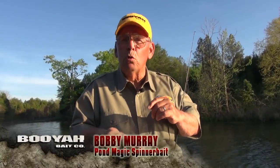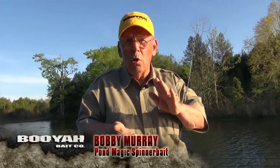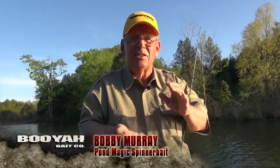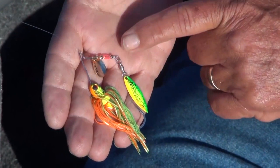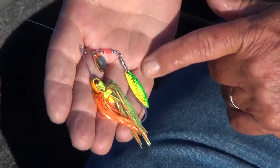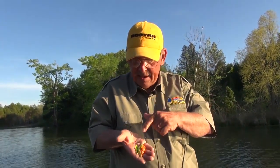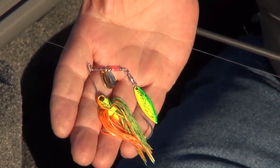The next time you go down to your local tackle store and you start looking at spinnerbaits, don't only look at those great big blades — big tandem three-eighths to half-ounce lures. Take a gander at this little old Booyah Pond Magic. It's the perfect size when you want to size down your spinnerbaits. If you're not getting bites, get smaller. Make an accurate cast, and this little Booyah Pond Magic will catch all kinds of fish.